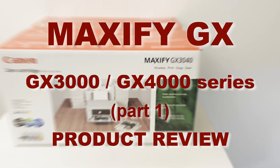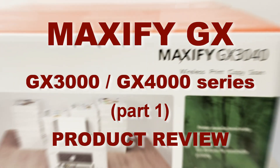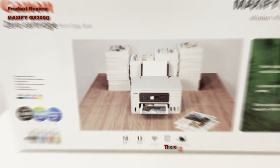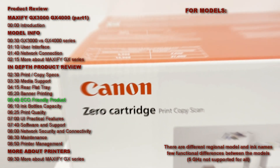Hello! In this video I will review the Canon Maxify GX3000 and GX4000 series business inkjet multifunctional devices.